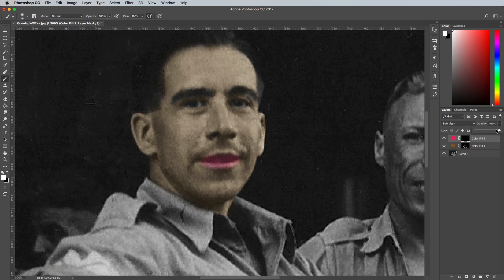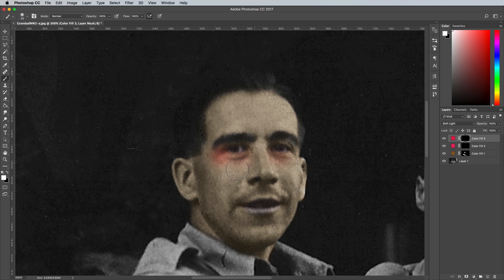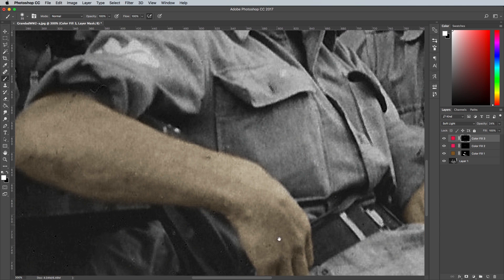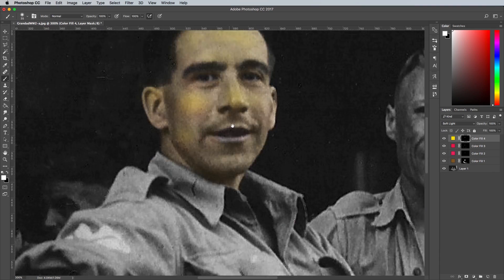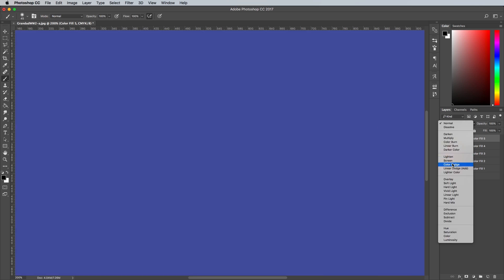I found that overlaying some extra colours over the face helped boost the realism a little. Pink around the eyes and on the cheeks, yellow on the forehead, and blue around the shaved beard area, made almost invisible with sub 20% opacities, just helped add some subtle variation in colour.